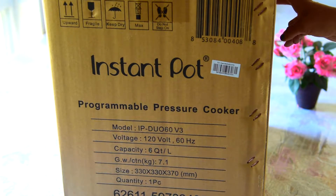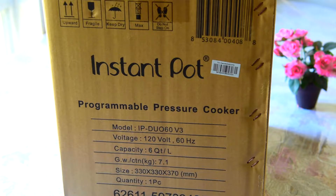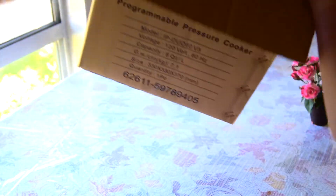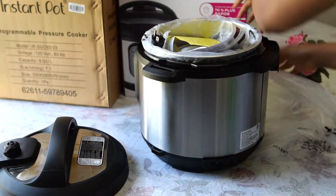This is a seven-in-one Instant Pot. If you guys are thinking of buying an Instant Pot, this video will be helpful so that you can see what all is inside and what different options it has. So let's take it out of the box and open this up.